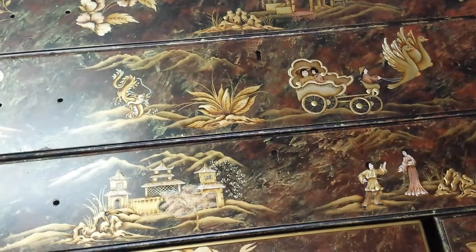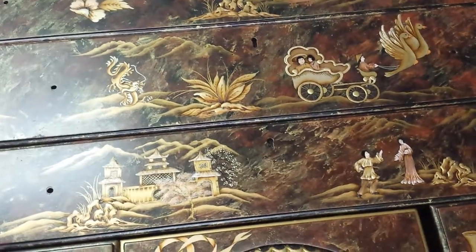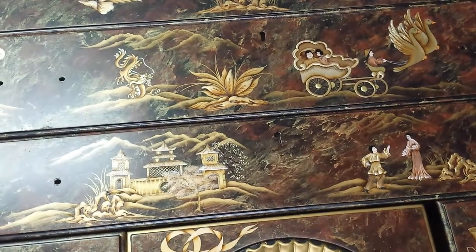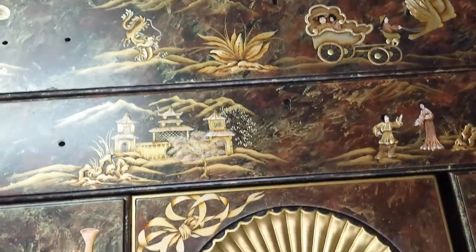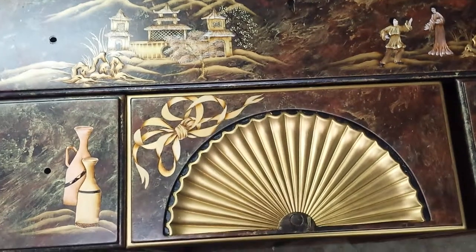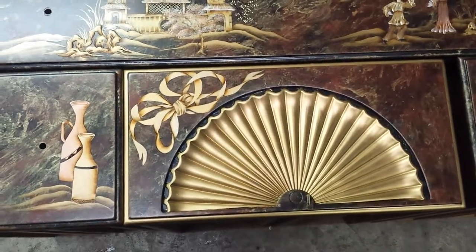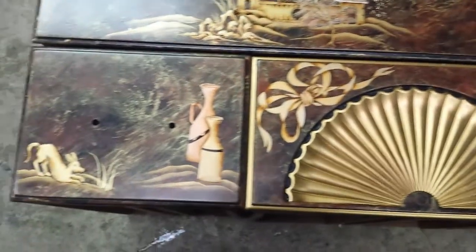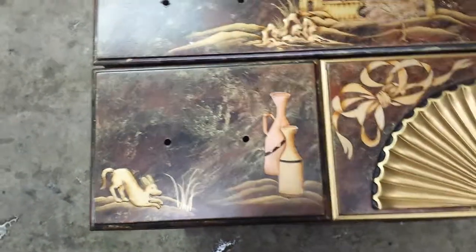We're just going to give you a short little update on these dresser drawers here. They're Kendall Highboy dressers — they're going to be twins. And as you can see right now, Sandy's got some of the decoration work done, and she's got some striping done over here too.